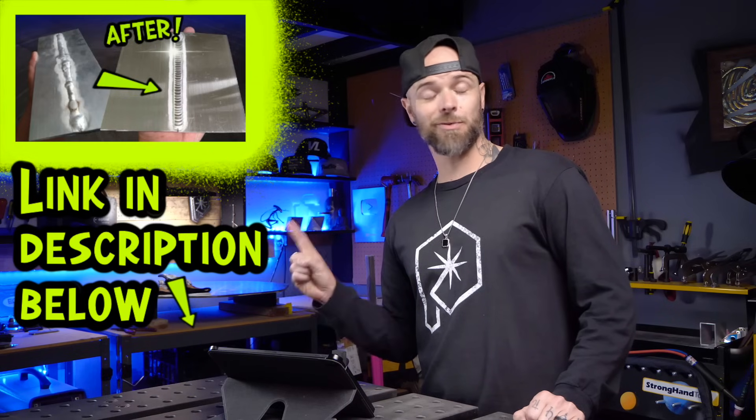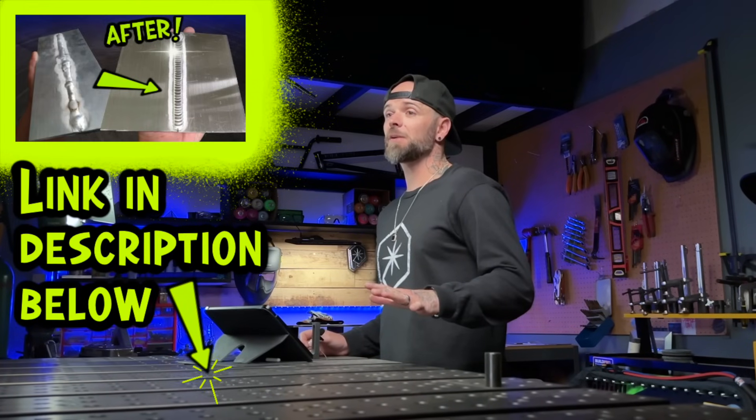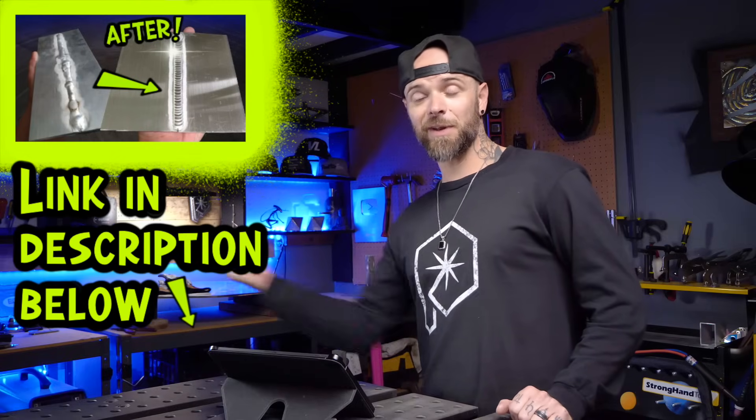Watch this episode next — it is a full workshop on how to get going with TIG welding aluminum, and it's one I genuinely wish I had when I first started. Go watch this episode right now.